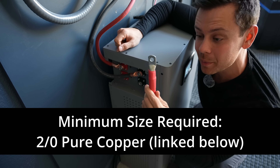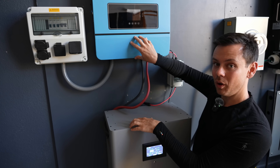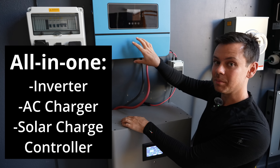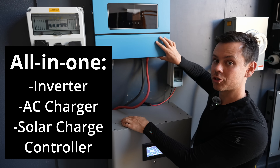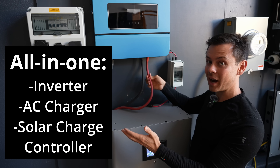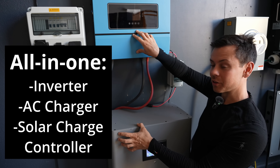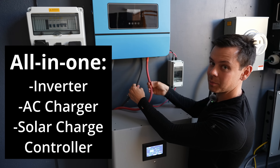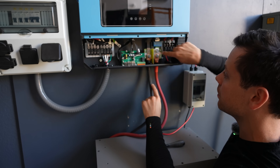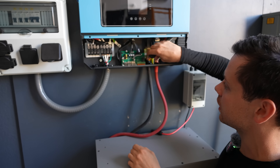These cables connect the battery to the all-in-one. The reason it's called an all-in-one is because it has an inverter, an AC battery charger, and a solar charge controller all in one. All you have to do is connect them with common battery cables — throw the battery on the ground, mount the all-in-one on the wall with some screws, and connect two cables. Connecting the battery cables is simple: positive and negative, tightened down with a size 13 socket.